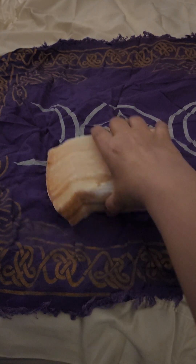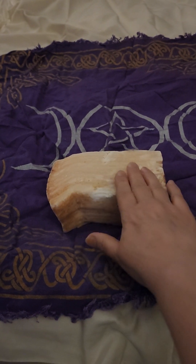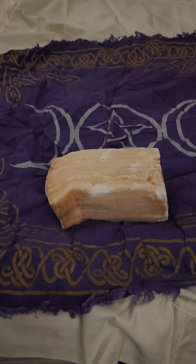Peach selenite goes well with rose oil — that's just a nice combination to use the two together. Peach selenite is also good for self-love and motivation.